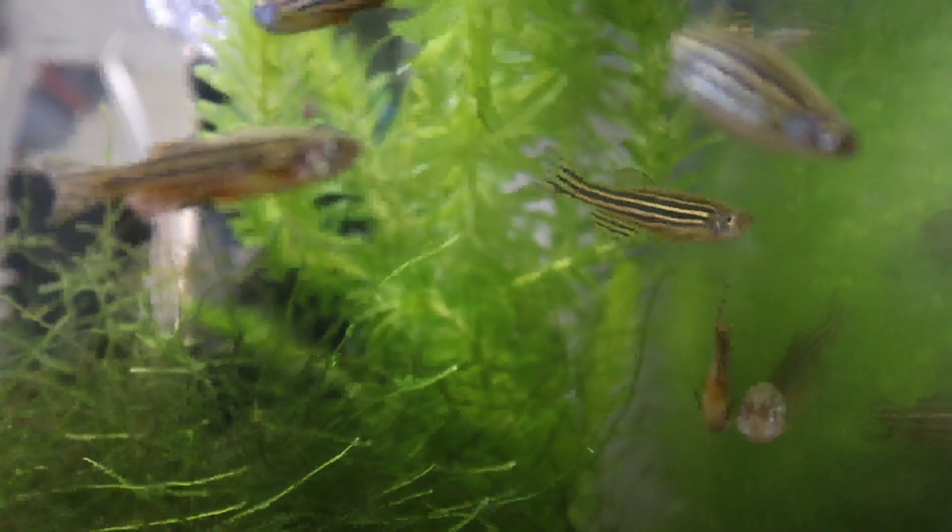Also, if you're looking at a tank, preferably have a longer tank instead of a taller tank, because they do like to swim from side to side and not from bottom to top. So keep that in mind when you're getting a tank.